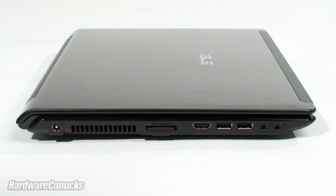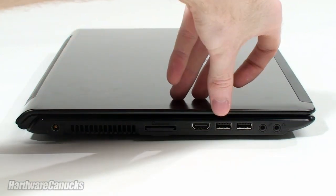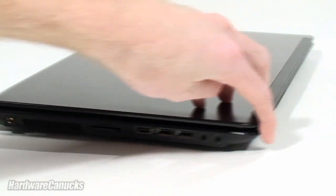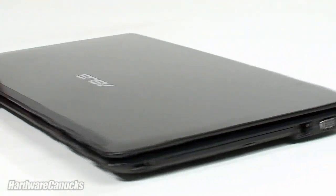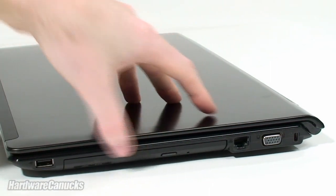Quick look at the sides — we have all the traditional connections: power input, SD card reader, HDMI, 2 USB, and audio. On the other side: D-sub, network connection, a DVD-ROM, and a 3rd USB.